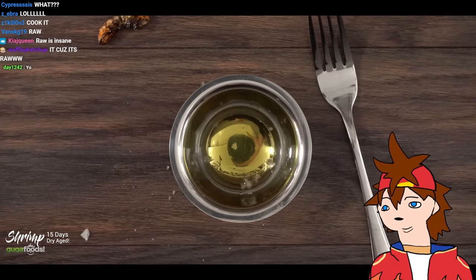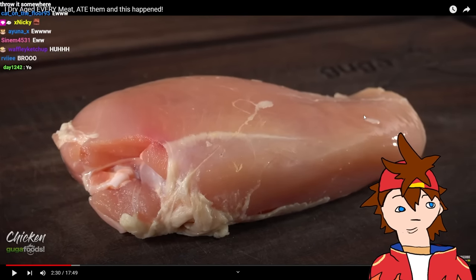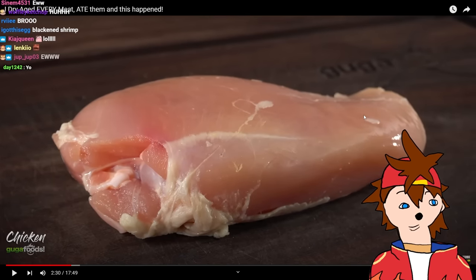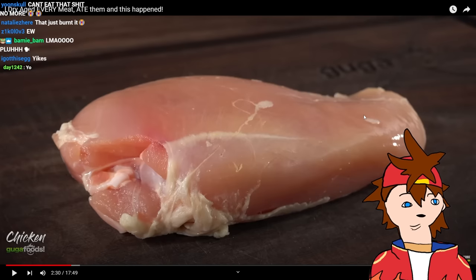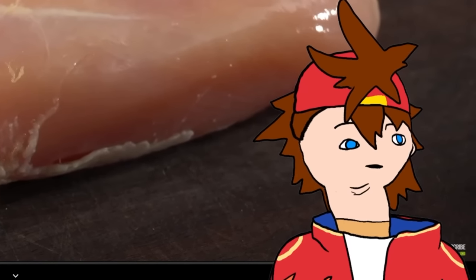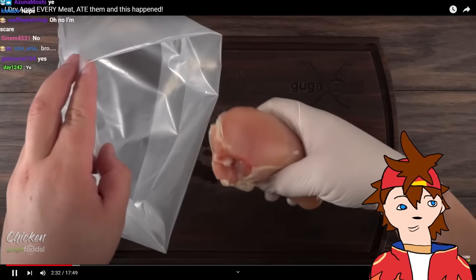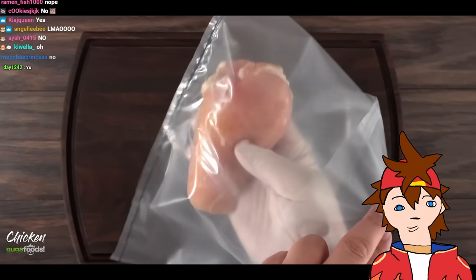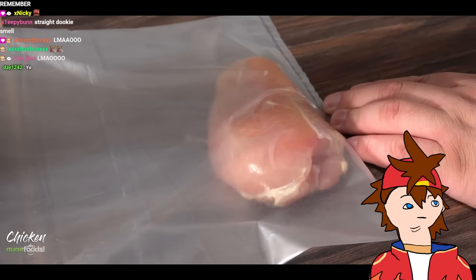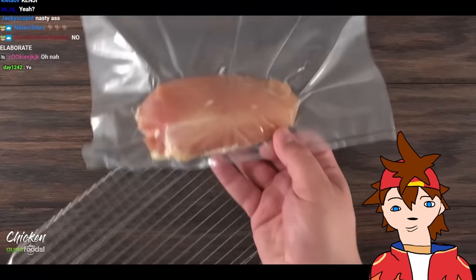Chicken breast — this might be one of the most consumed proteins. Everyone knows what chicken breast tastes like and to be honest this one got me a little nervous, but it's an experiment and I'm gonna give it a go. Remember, do not try this at home. I'm still very curious to find out what will happen.